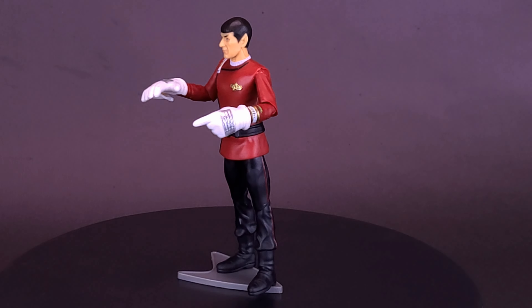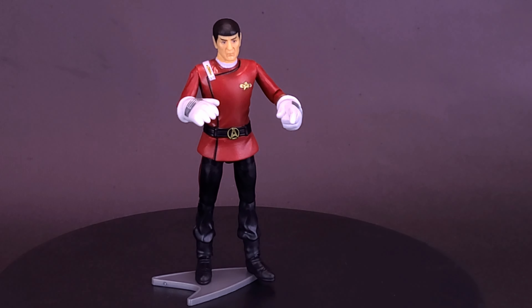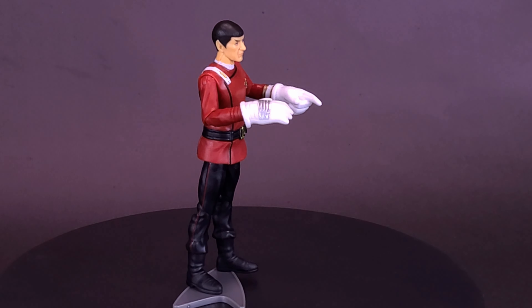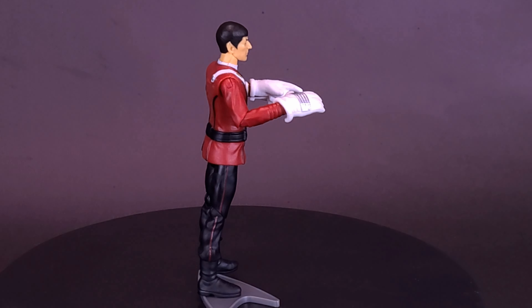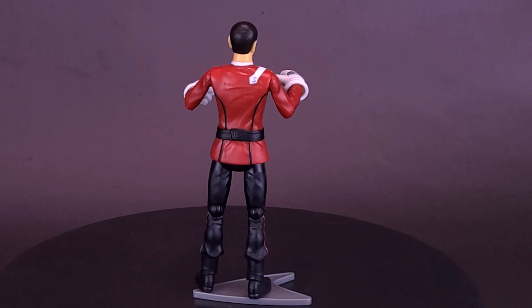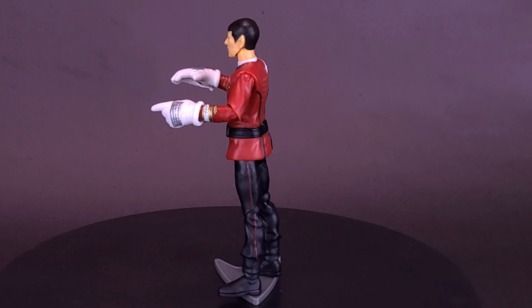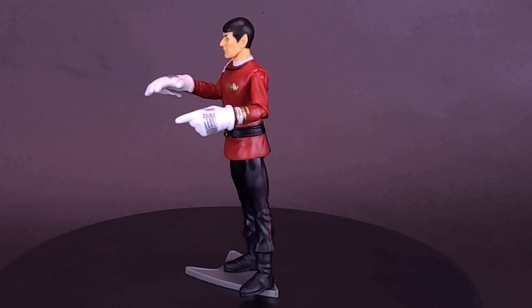As you can see, I've already taken the liberty of adding on the gloves. The gloves are a little on the larger side, but at least they do fit over his existing hands, so you don't have to worry about popping off those hands and replacing them. Like in the movie, you can see there's a little bit of silver on the ends of the gloves. It actually kind of looks like one of those foam hands you see at a sporting event.